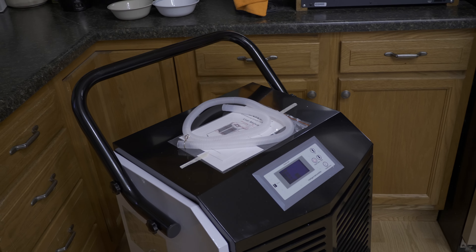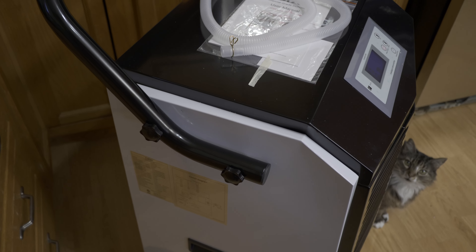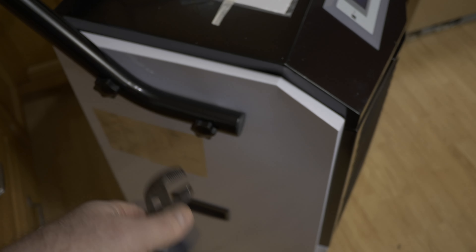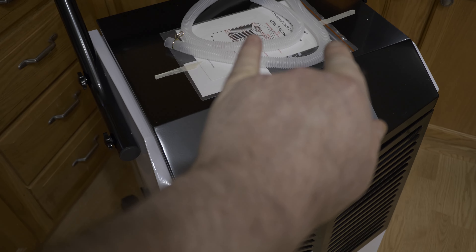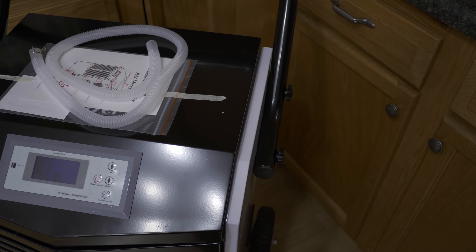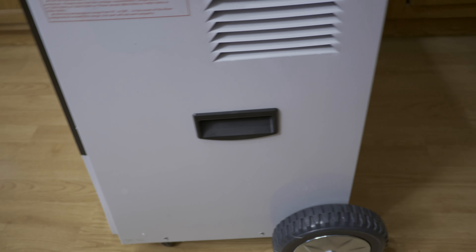I assembled the handle off-camera. These thumb screws are going to put a hurting on you — you might want to get yourself a small pair of channel locks, makes putting them on a whole lot easier. The bar is spread apart a little so it's under tension; you're probably going to have a hard time doing that by hand. A little channel locks goes a long way.